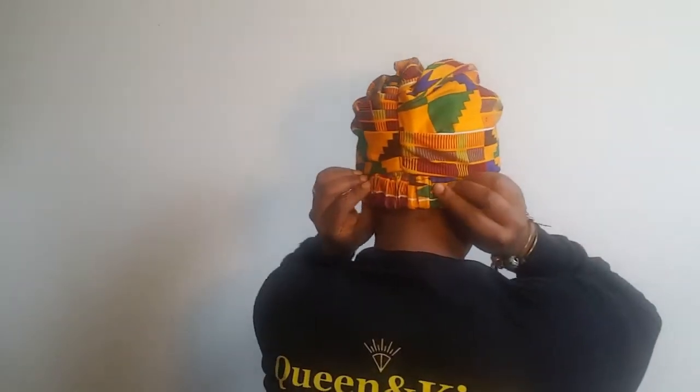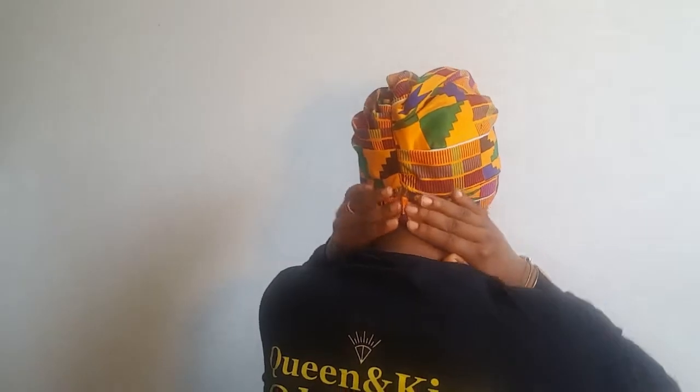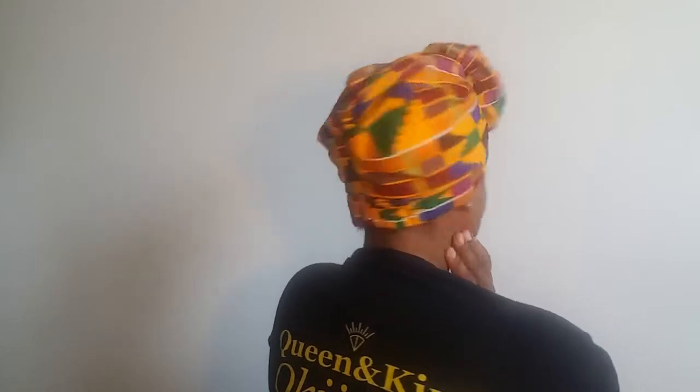I'll let you see the back as well with it all the way pulled on. I just love it because it's convenient, it's quick, it's easy, it's a lifesaver. They're soft, they're affordable, and they're on our website — check us out at qkjj.org. This is the green gold head wrap that is available.